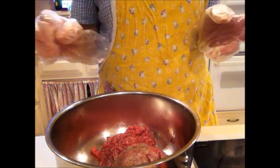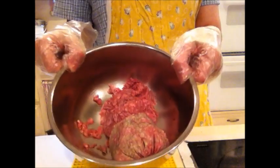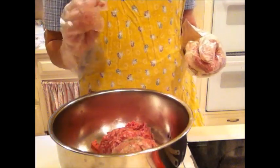First of all, you want to start out with one to two pounds of hamburger. I have probably a little bit over a pound.